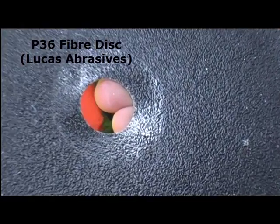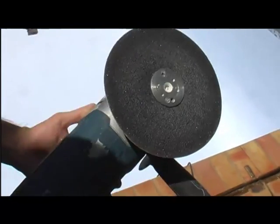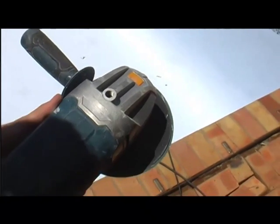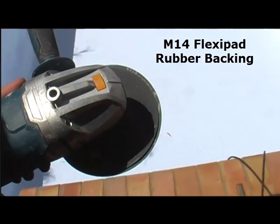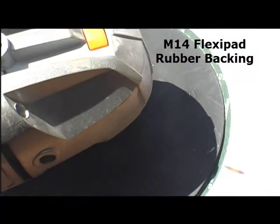We will be using P36 fiber discs from Lucas Abrasives or similar make, mounted on a rubber backing disc — the M14 flexi pad type. These are available from us, both the disc and the backing disc.